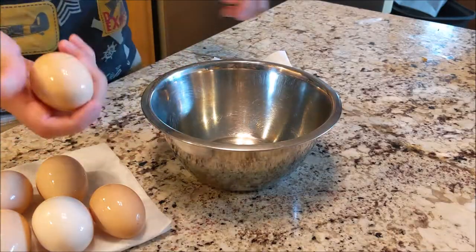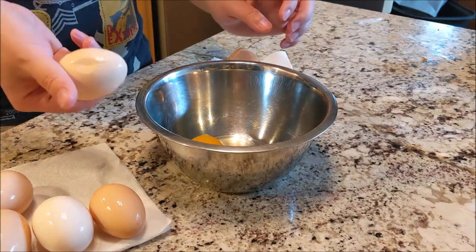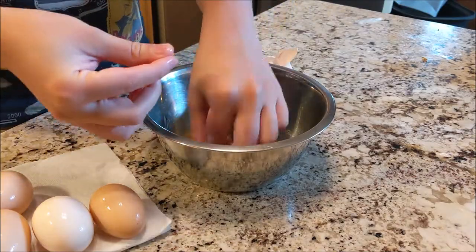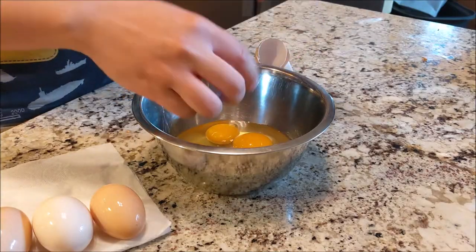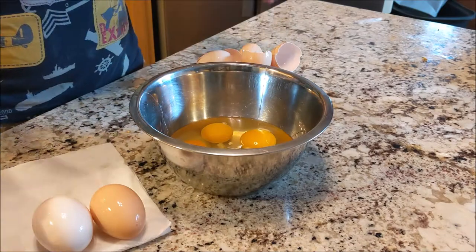Now we're gonna start with making the eggs. You can have as many or as little eggs as you want, but rice boy likes to lean a bit heavy on the eggs because it helps give the overall dish some volume and weight. Note that it's important to beat your eggs in a separate bowl first before putting them into the pan. Bowl eggs hit different than pan eggs.